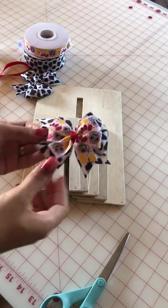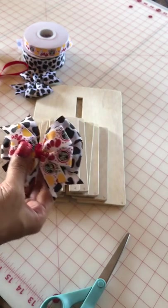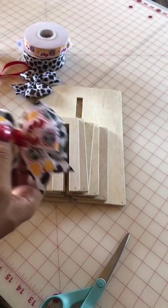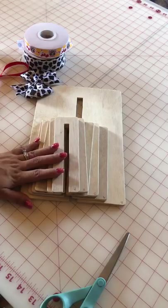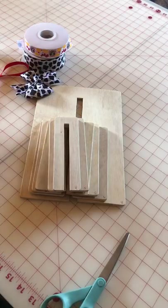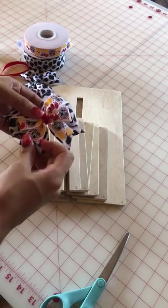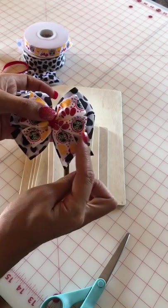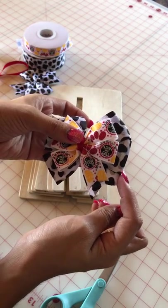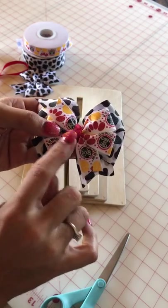Hello ladies, today I'm going to show you how to make this double stacked pinwheel hair bow. You're going to need scissors, templates, ribbon, needle and thread, a wood burner or lighter, glue gun and glue sticks, hair clips, and tweezers for your clip. I'm using 7/8 inch ribbon for the first layer, one and a half inch for the bottom layer, and 3/8 inch ribbon for the center.